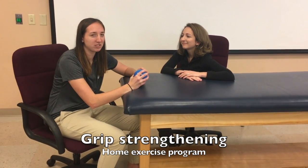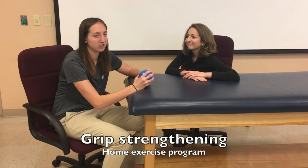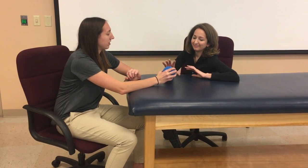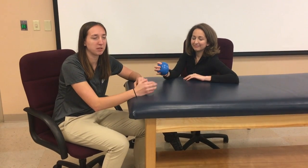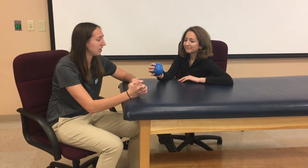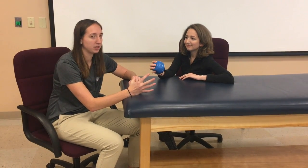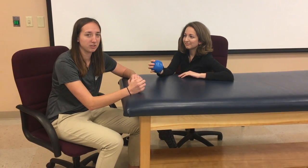This is going to be one of our home exercises for strengthening the hand intrinsics and finger flexors. We're going to give the patient this ball and tell them that while they're watching TV or doing some other activity, every time there's a commercial they can go ahead and squeeze the ball together like that, and when the commercial is over they can stop. Do that three times throughout the day.